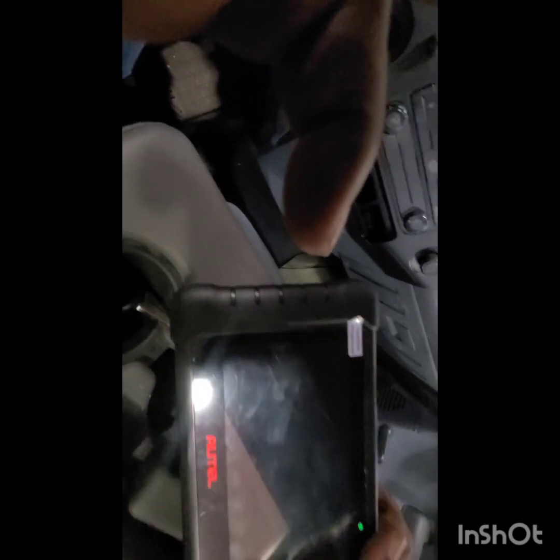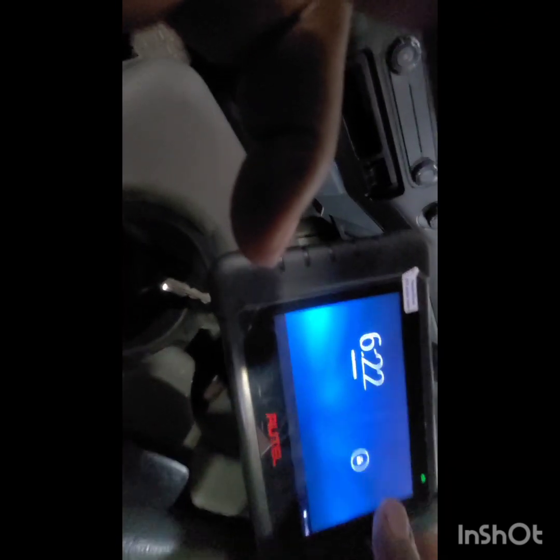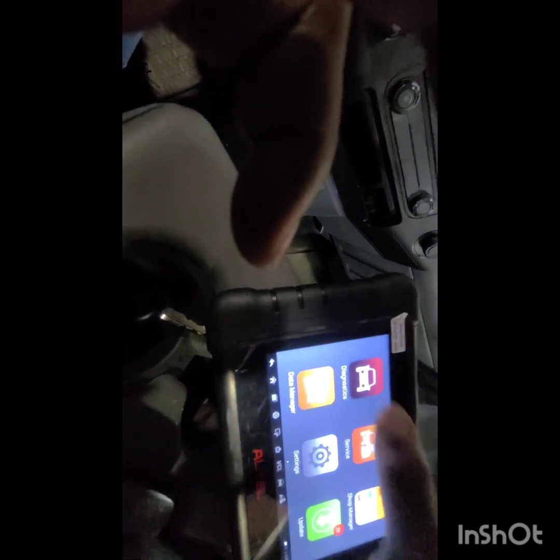But today we are going to program the keys with the RTL 808BT. So I'll show you all how to do this here real quick. That's a diagnostic. Ford. The original key must be in the ignition to start with, so we got to go through the PAT system to get the keys programmed.